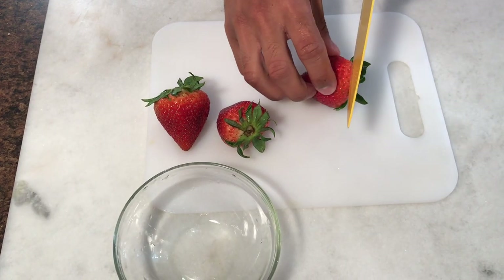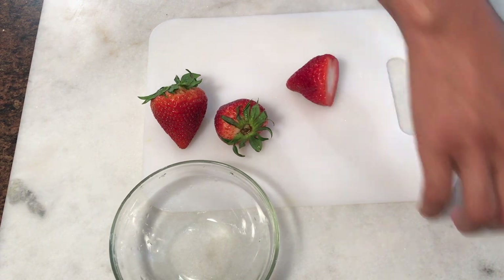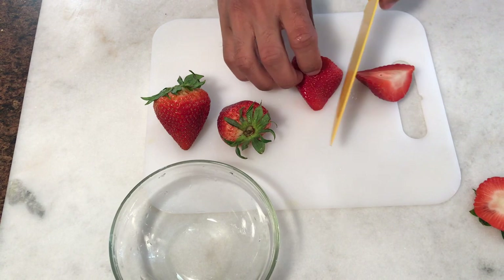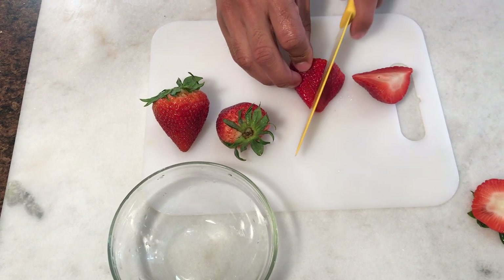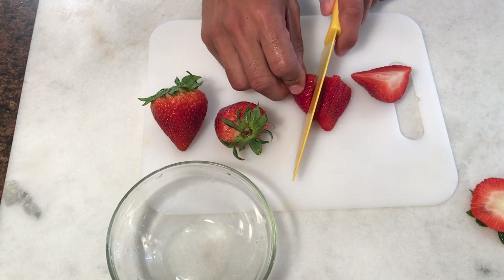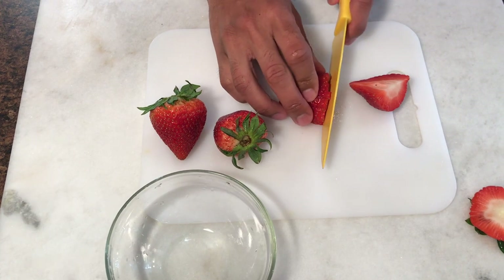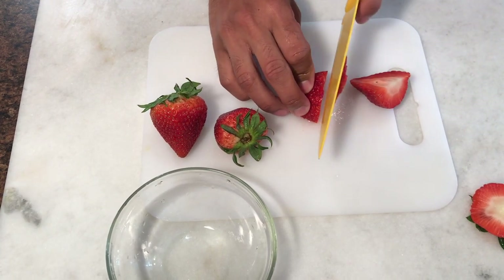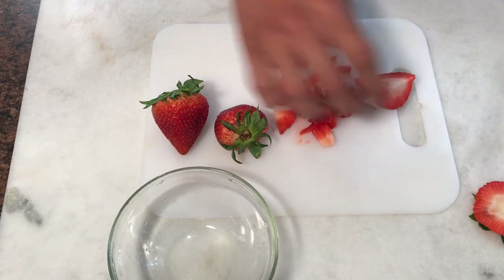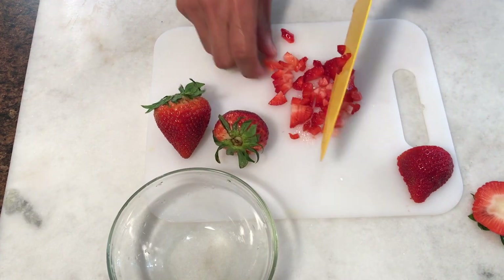So now we are going to cut our strawberries into small pieces so they can fit inside of the truffles. What I like to do is just cut out the top and then cut each piece into tiny strips, then going back and cutting it down to tiny pieces. I'm going to finely chop this a little bit more just so I don't have any big chunks.